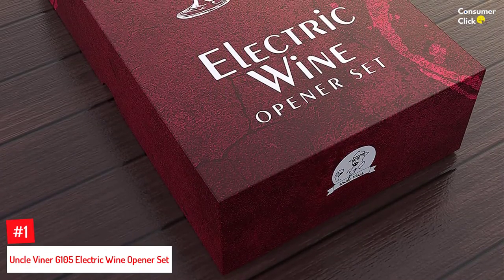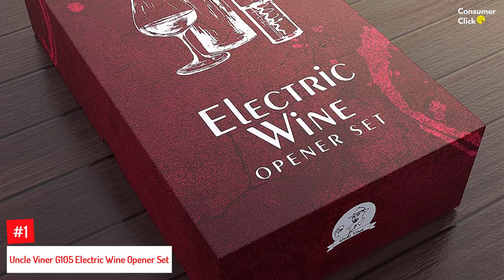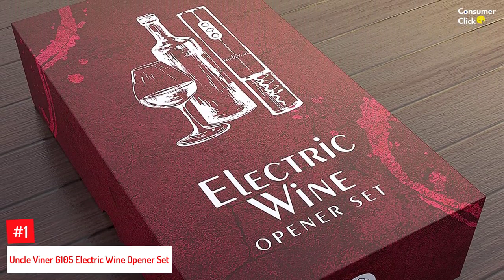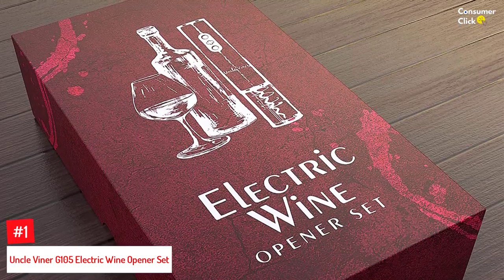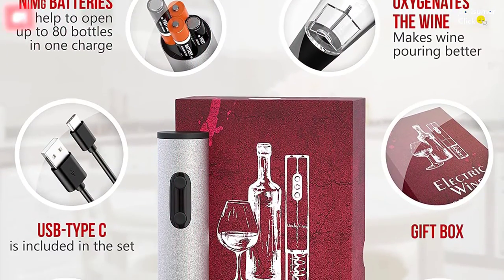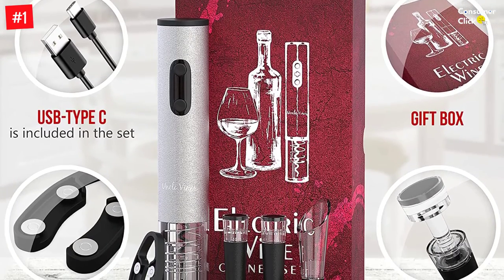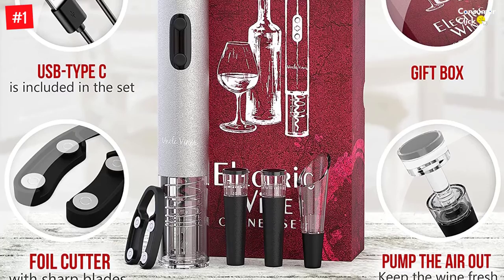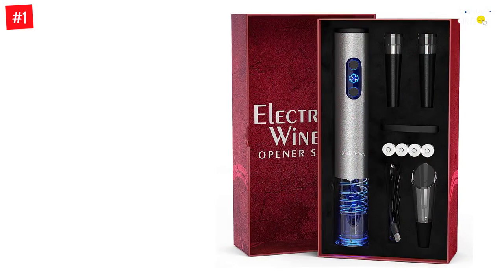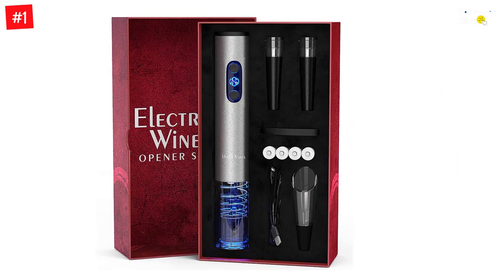Number 1: Uncle Viner G-105 Electric Wine Opener Set. The Uncle Viner G-105 Electric Wine Opener Set is perfect for anyone who loves wine. This elegant, cordless electric wine opener set uses rechargeable batteries to quickly and easily open wine bottles. With four AA/NiMH batteries included, the cordless wine opener takes 7 seconds to remove the cork on a wine bottle. A perfect present for Father's Day or Christmas since it comes with four AA/NiMH batteries — no need to purchase more.